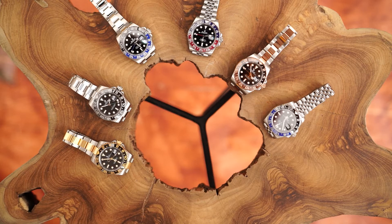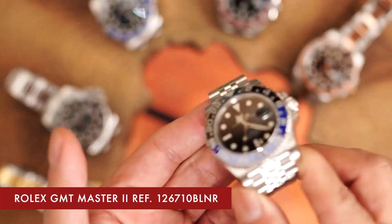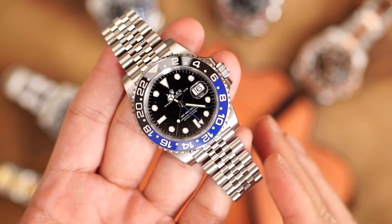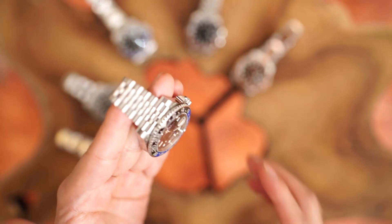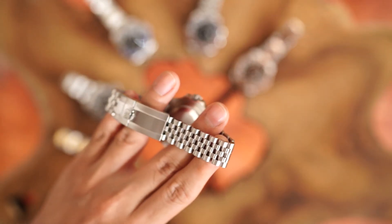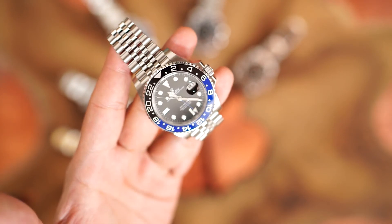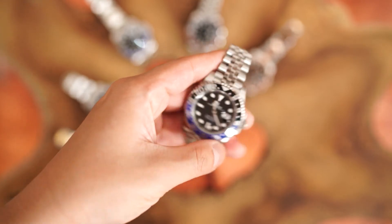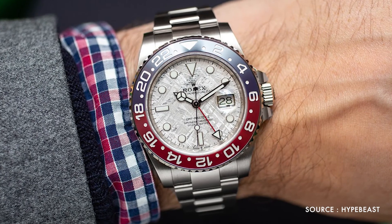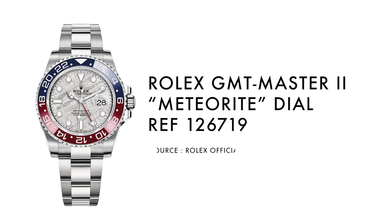In 2019, Rolex updated the Batman with the new reference number 126710 BLNR, carrying the new Rolex movement 3285 and the Jubilee bracelet. Following its cousin the Pepsi, the new movement extended the power reserve of the watch from two days to three days. As people started to own more than one Rolex watch, this gives longer life for the watch while the wearer can wear another Rolex watch without readjusting the time. The white gold watch was also refreshed with the new Rolex movement, and a special meteorite dial became an option, making its reference number 126719.